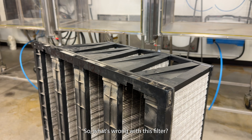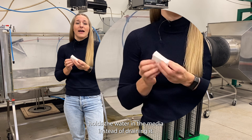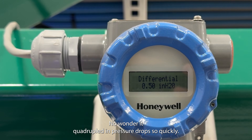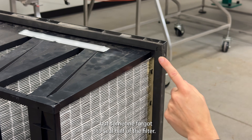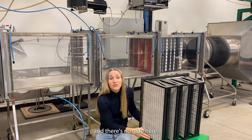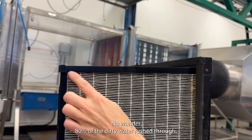So, what's wrong with this filter? Well, first, the horizontal pleat holds the water in the media instead of draining it — no wonder it could double the pressure drop so quickly. And let's look here: not only do the gaskets have gaps in each corner, but someone forgot to seal half of the filter. There's no glue here, and there's no glue here. No wonder 80% of the dirty water rushed through.